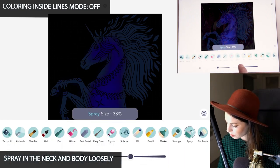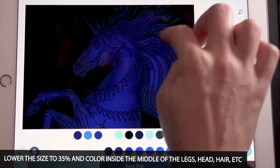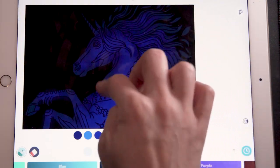Lower the size to 35 for some more details — just inside the arms and up into the hair. In the hair, use coloring inside the lines mode set to on, and just kind of loosely add it in.